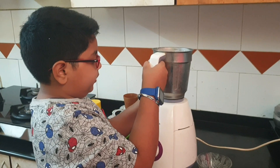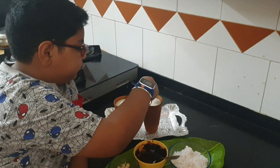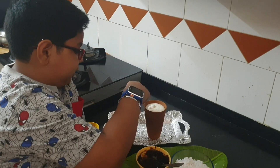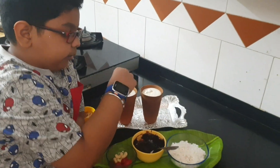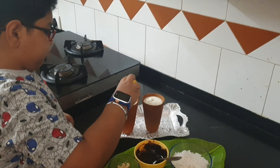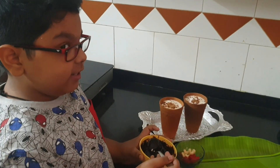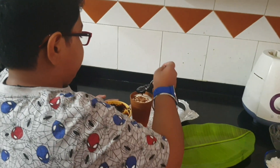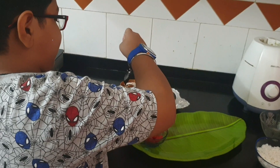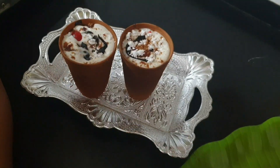Let's decorate it — the decoration is going to be good. Next we are going to add grated coconut. Lassi looks so yummy Shrihan, it looks nice. Next we are going to add the caramel powder. This is chocolatey lassi, yeah! Next we are going to add a secret ingredient — that is hot chocolate. Looks so nice. Let's add chili. Yum.